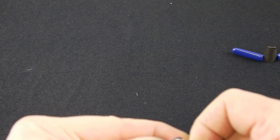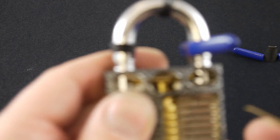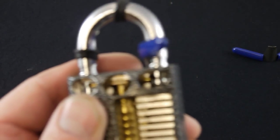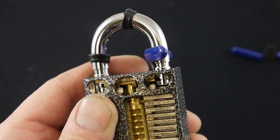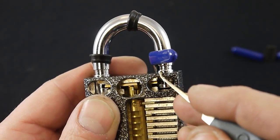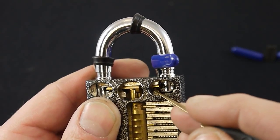Push it all the way down in there, and then you should see that this bar here — you can see now this part is actually pushed down. The shim has come down through here and pushed this bar across.